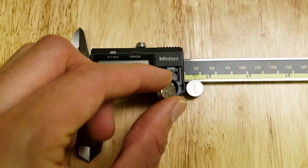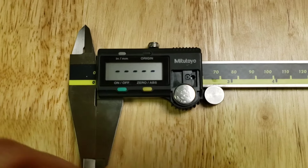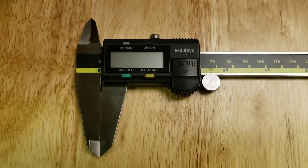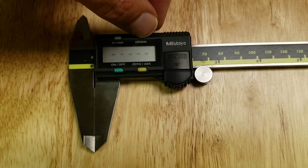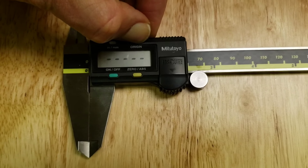I just replaced the battery in my Mitutoyo calipers and it doesn't stop flashing with these dashes on the screen. It will keep going like this forever, so the way to fix it is to push the origin button and hold it for more than one second.